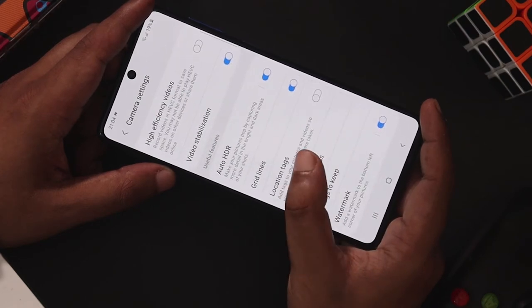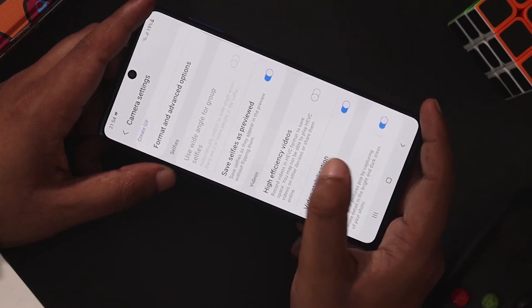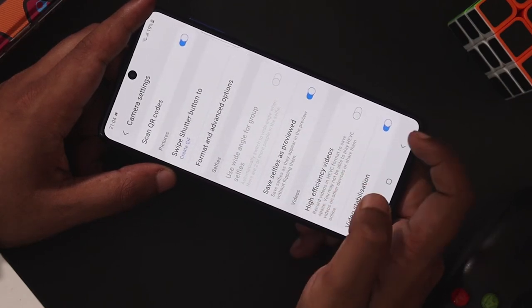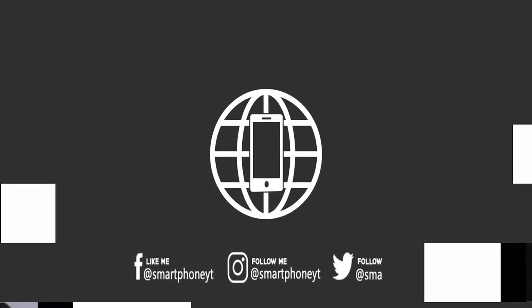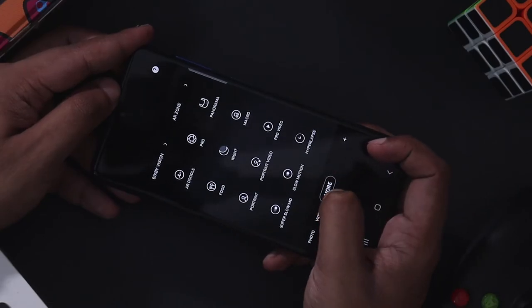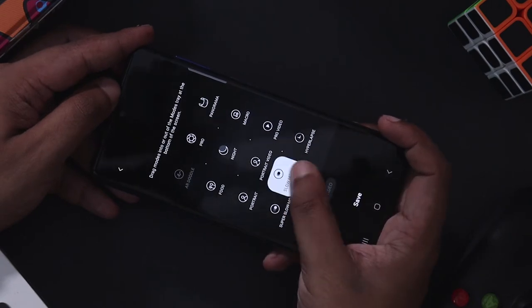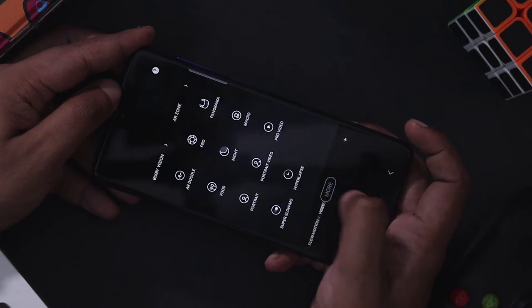If you want to change the location tag in the camera, there are frequent pop-ups in Samsung — you can turn them on or off. Use frequent Pro Mode or slow motion. If you want to change the shooting modes in the menu, click the plus icon, click the slow motion icon, then click and drag and save.